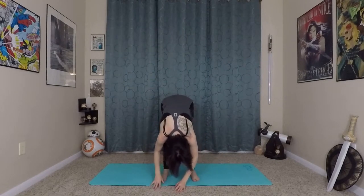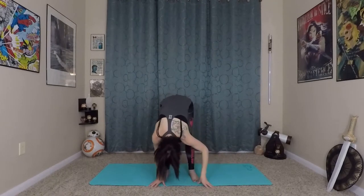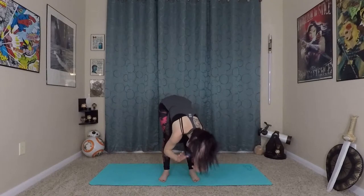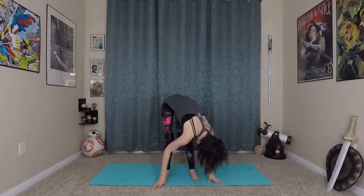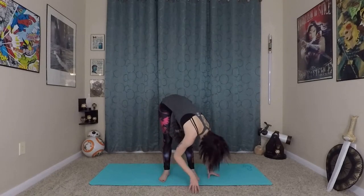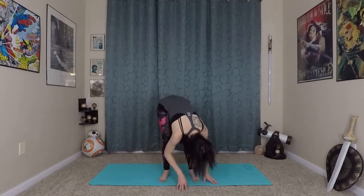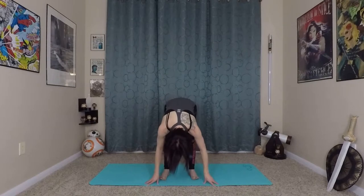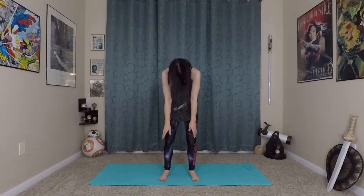Inhale up again, exhale, forward fold one last time. Noticing how your legs are feeling — if they're warming up a little bit maybe you can straighten them just a bit more. Always only take that first edge of stretch. Waving back and forth, maybe you can walk a little bit to each side, taking it a little deeper. And then inhale again to prepare, exhale rolls you in and up to stand.